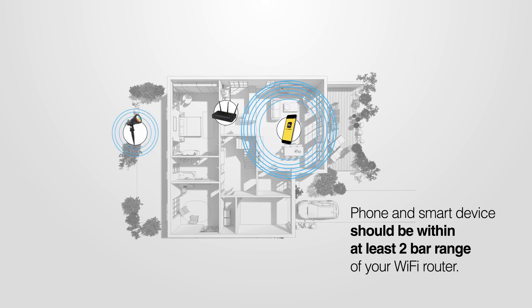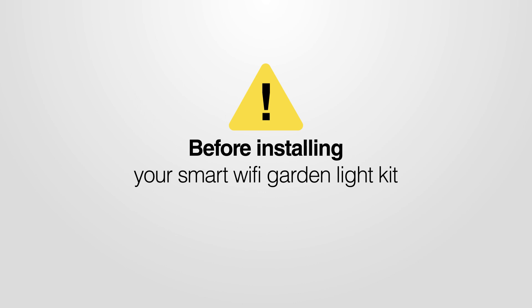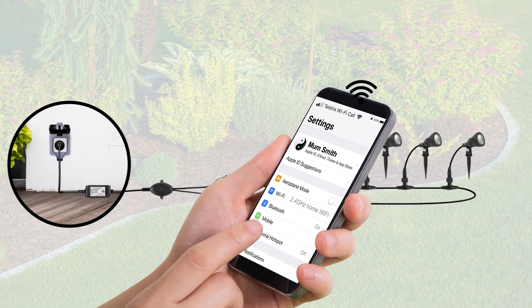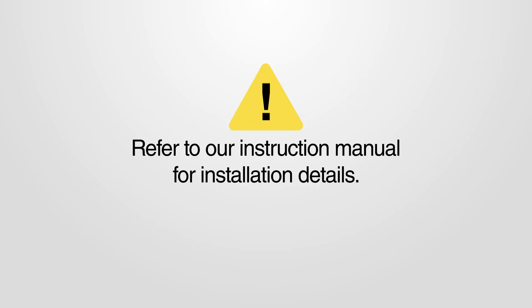Check that both your phone and the smart device are within range of your Wi-Fi router. Before installing your smart Wi-Fi garden light kit, we suggest you place the kit on the ground in the desired location, then check with your phone that there is a strong Wi-Fi signal where the Wi-Fi controller is to be located — at least two bars on your phone. Refer to our instruction manual for installation details.